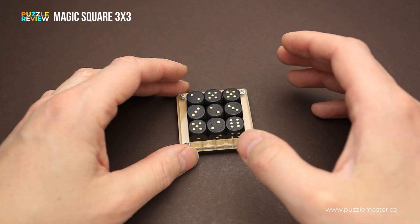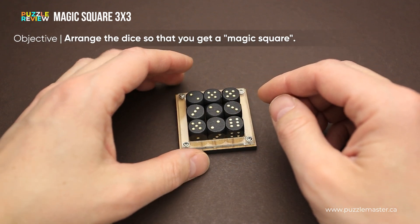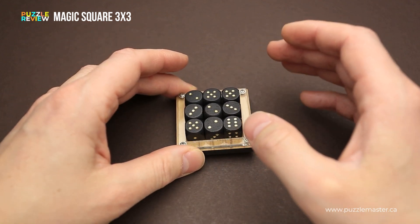The goal of the puzzle is to arrange the dice so that you get a Magic Square. The Magic Square is a logic puzzle in which all rows, columns and diagonals have the same sum.